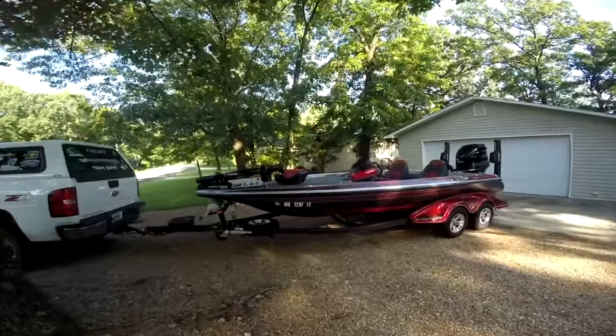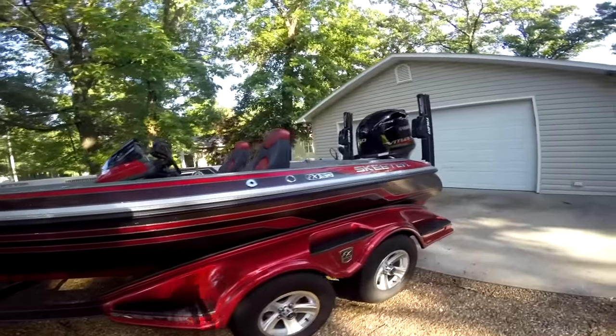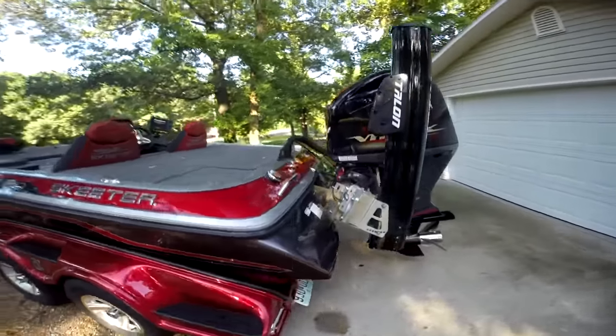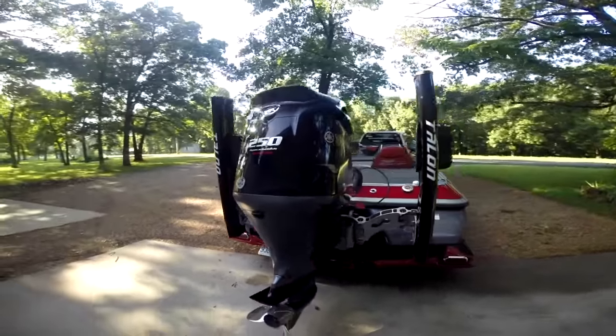This is a 2014 Skeeter FX20, 20 foot 2 inches in length. It has twin 10-foot Talons and the Yamaha SHO 250.